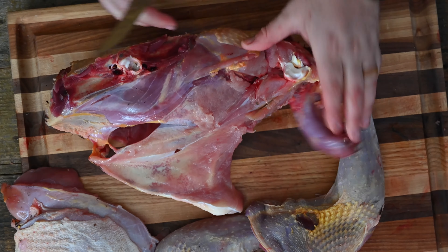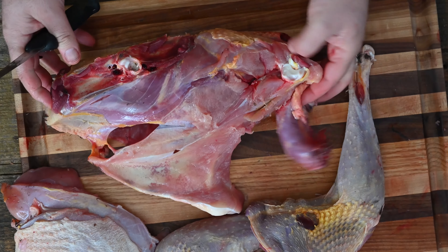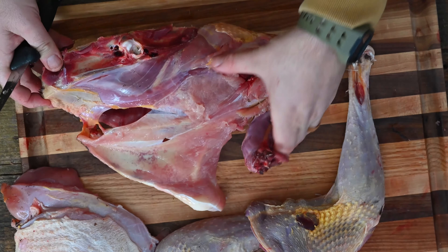Now we've got this overall carcass left — you have a backbone and also the neck. My favorite thing to do with this carcass is throw the entire thing into a stock pot with some onions, carrots, and anything else you want in your basic stock. You make a wild turkey stock with this so nothing goes to waste. The best part is there are still little chunks of meat on it — they'll separate and you can always pull those off.